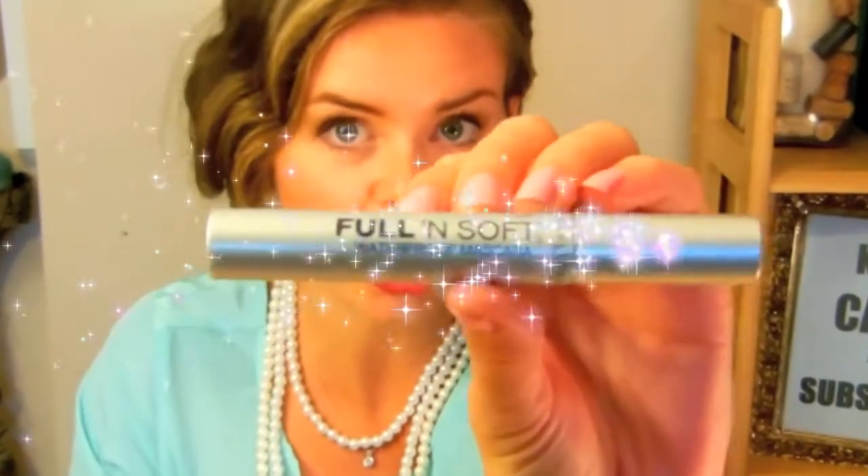The other Maybelline mascara I recommend is the Full and Soft — this is a winning combination. You put the Full and Soft on, then do the Full and Soft on the other side, or use any other mascara. Then come back with your Illegal Length at the very end, because if you put the Illegal Length on first and then layer over it, you'll pull some of the fibers off. So keep all the fibers on there. It didn't leave my eyelashes clumpy at all, which is amazing, and it really did add length and sexiness to my lashes.